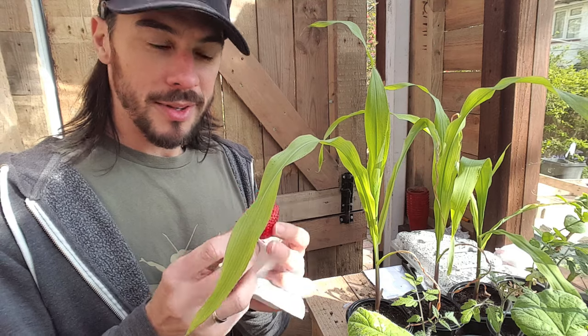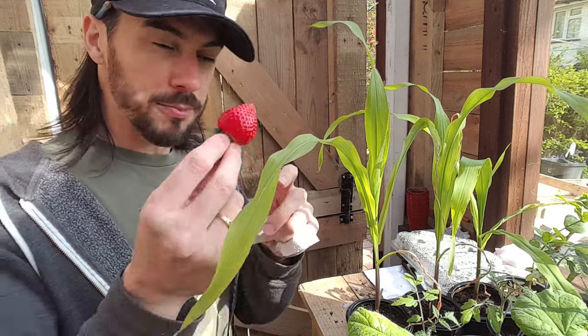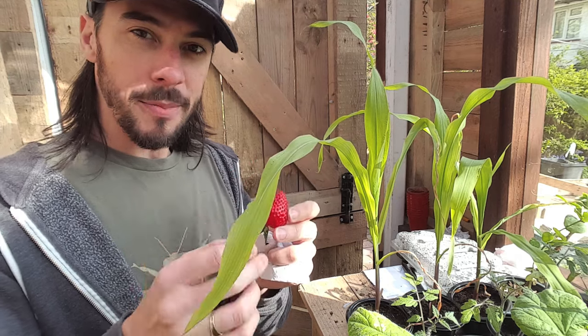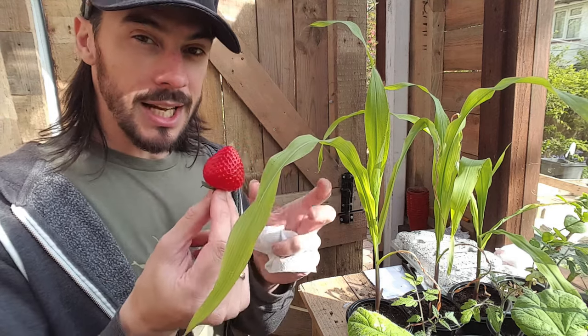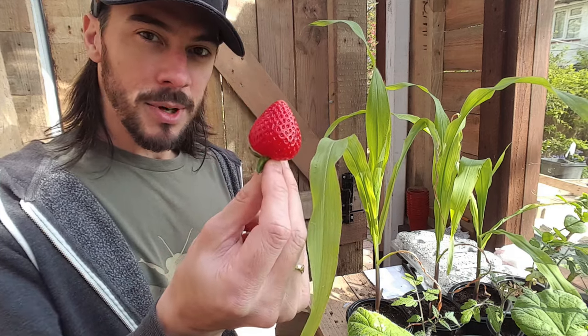Now there are many ways you can harvest and grow strawberries. You can cut off a section, just throw it into some soil, cover it up and see if it grows. You can put the whole thing in and do exactly the same. But today I'm going to try and harvest these seeds and see what happens.